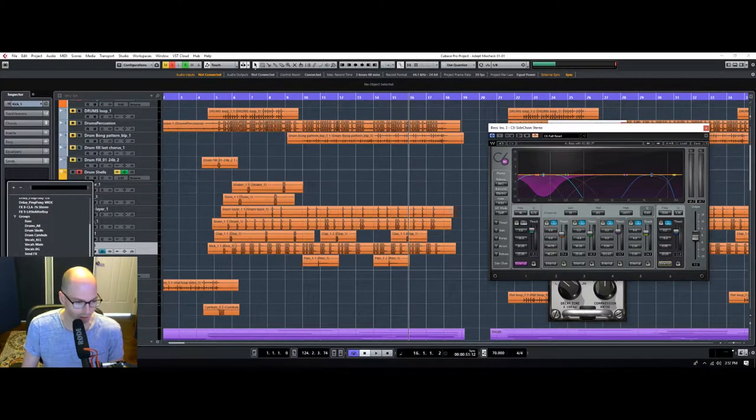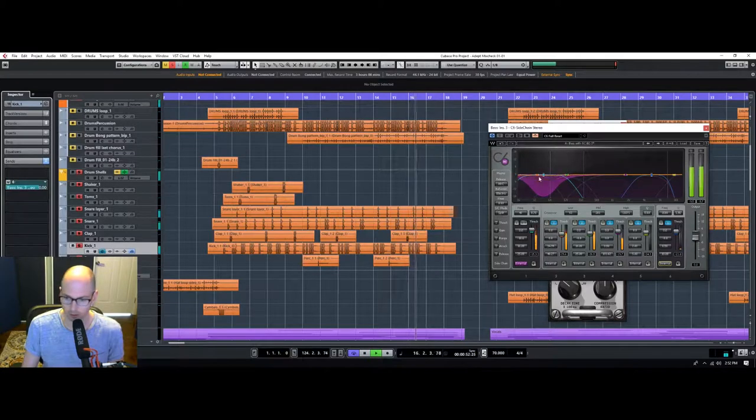Mixing music can get complicated. Now you'll see that this is going down every time the kick drum hits, and that's exactly what we need to have happen because it's kind of a mess right now on that low end.